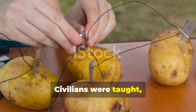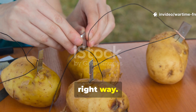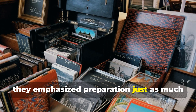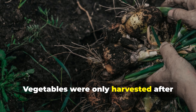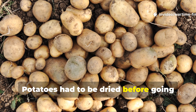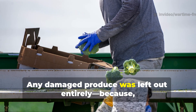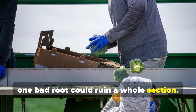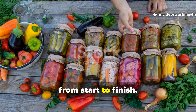Civilians were taught, quite carefully, how to build and manage these clamps the right way. Wartime manuals emphasised preparation just as much as the actual construction. Vegetables were only harvested after they'd cured properly. Potatoes had to be dried before going into storage. Any damaged produce was left out entirely, because one bad root could ruin a whole section. It was all about doing things properly, from start to finish.